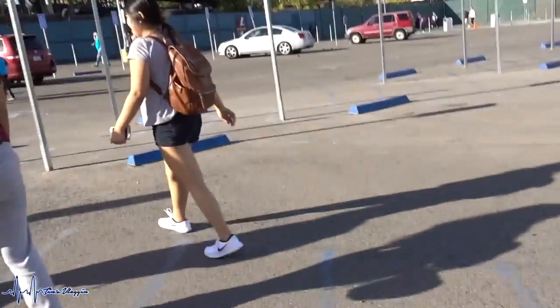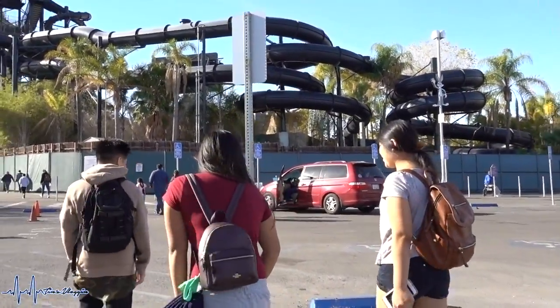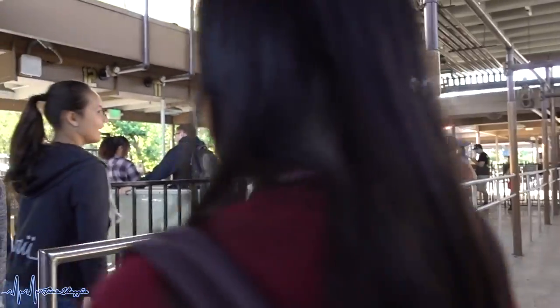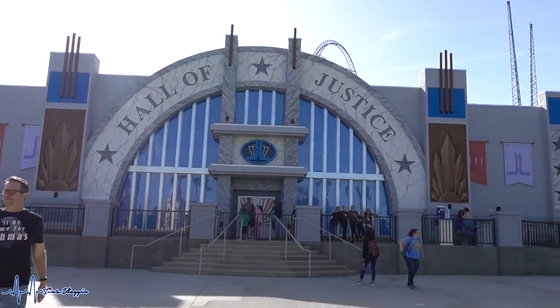We are here at Six Flags Magic Mountain with Darren, Abby, and Angel — it's going to be a fun-filled day! There is literally no line right now. Our next ride is Hall of Justice. Earlier we went on Twisted Colossus twice because nobody was in line, but now there are a lot more people entering the park.